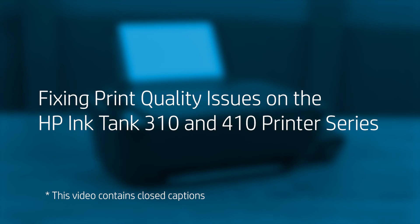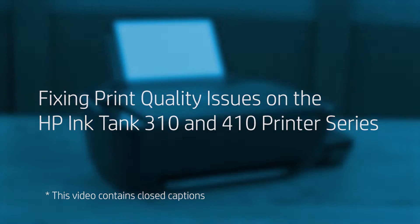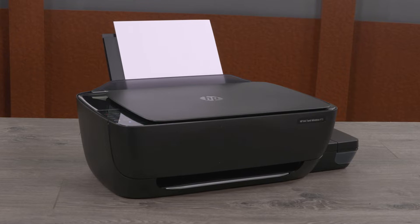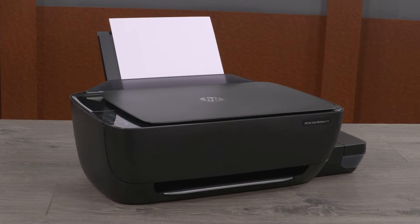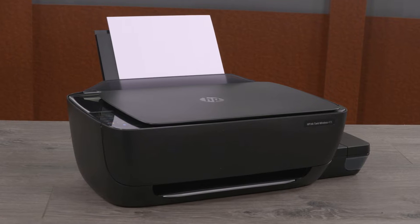Fixing Print Quality Issues on the HP Ink Tank 310 and 410 Printer Series. If the quality of the printed document or photo is not as expected, follow these procedures to troubleshoot print quality issues.